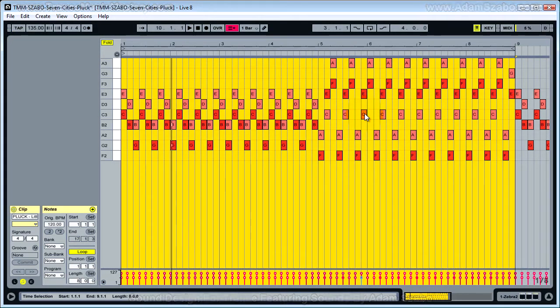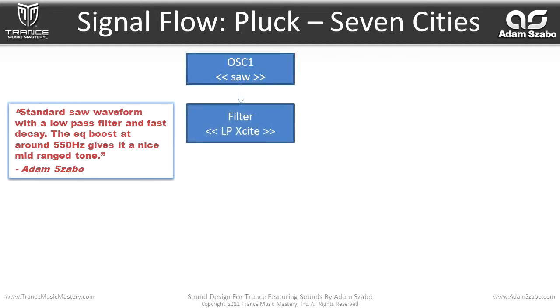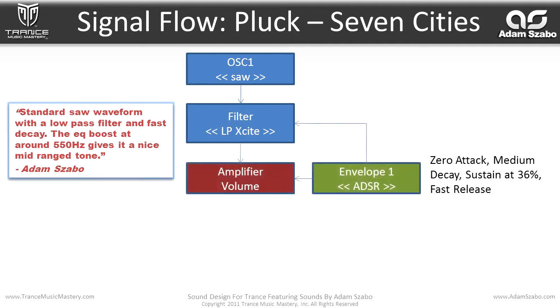Let me bring up the sound map. Adam Sabo says: standard saw waveform with a low-pass filter and fast decay. The EQ boost at around 550 Hz gives it a nice mid-ranged tone. So here we have one oscillator — a saw wave — that flows into a filter, an LP excite filter type. And that flows into the amplifier with the volume being modulated by envelope one. Envelope one is also modulating the filter cutoff.